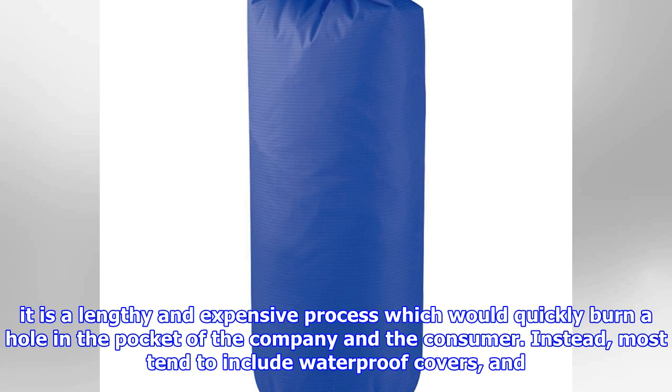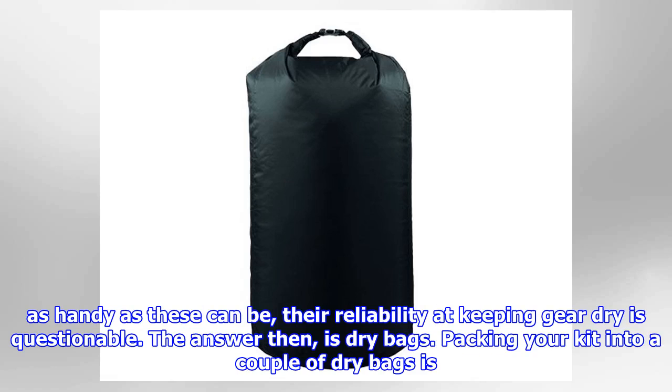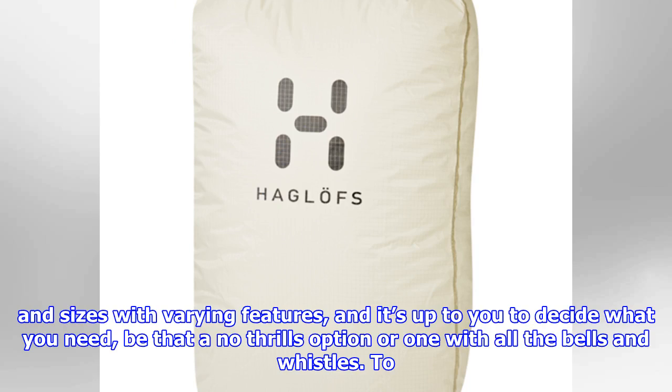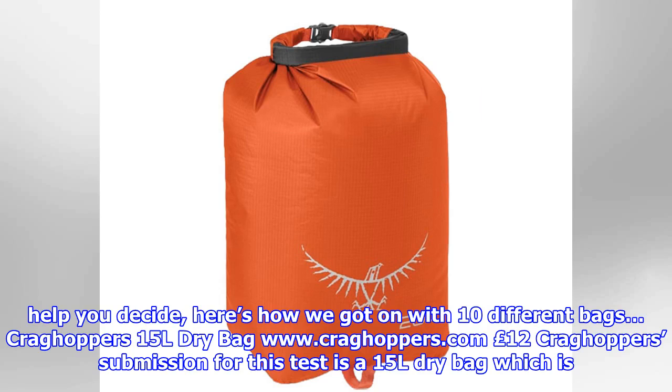Instead, most tend to include waterproof covers, and as handy as these can be, the reliability at keeping gear dry is questionable. The answer, then, is dry bags. Packing your kit into a couple of dry bags is the best way to ensure your gear is protected while you're in the mountains, and it's a handy way of organizing your bag too. Dry bags come in many shapes and sizes with varying features, and it's up to you to decide what you need — be that a no-frills option or one with all the bells and whistles. To help you decide, here's how we got on with 10 different bags.